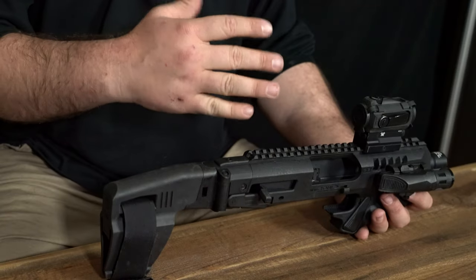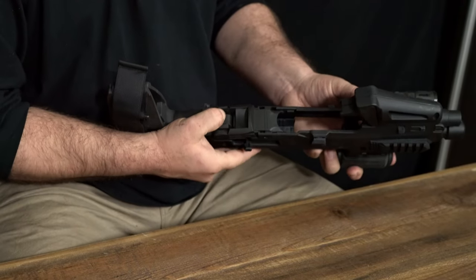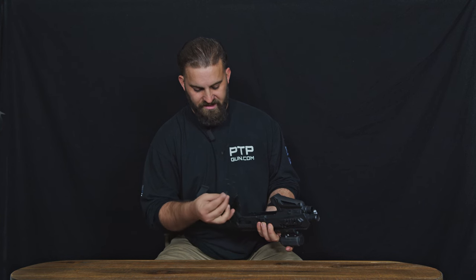So let's get into the disassembly and reassembly, and I'll talk more about how I use this in my everyday life. What we're going to do first — we're going to flip this over. There's a little button here. We're going to hit that button down and pull this tab up. It's going to open up like a door, and then we're going to be able to pull this piece out.